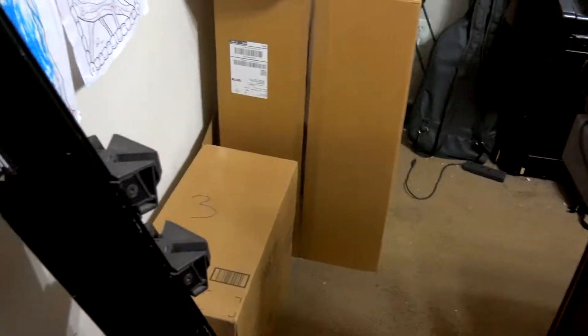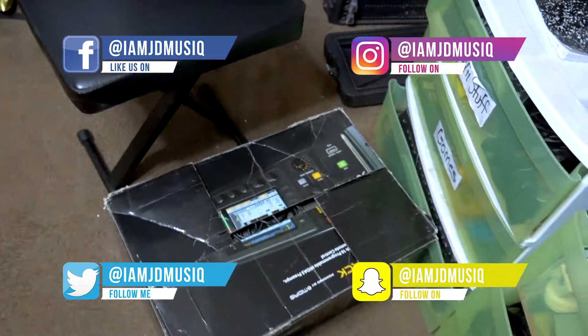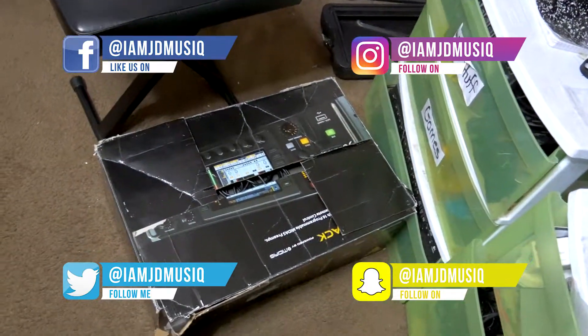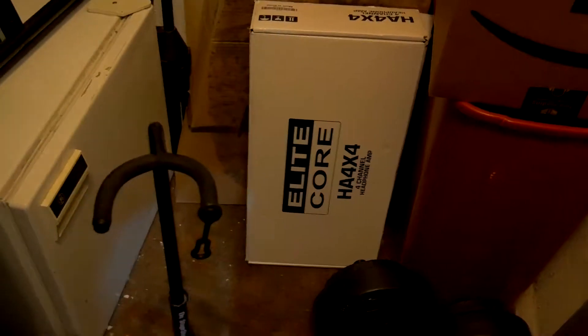My room is really messy, but I got a couple things. Come around the corner here. I've got this bad baby — this is the X32 rack, the X32. I'm going to be using it as an audio interface and also for a headphone system. And that means I need this — that is an Elite Core headphone amplifier, so I'm going to use that too.